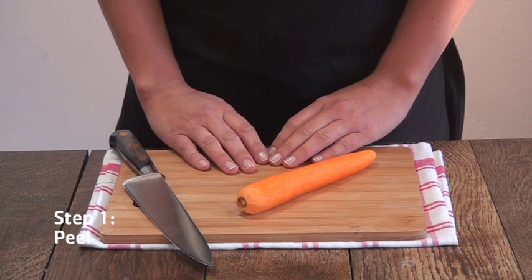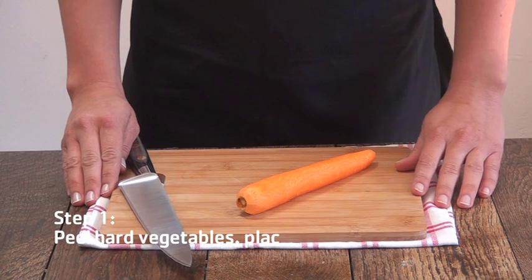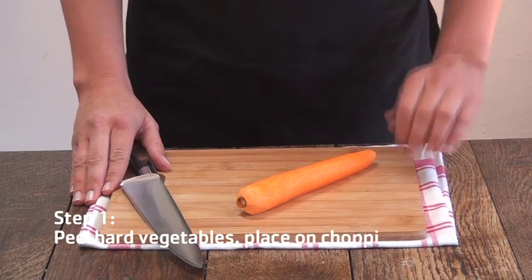Today we are going to learn how to julienne vegetables. First, take a board and place it on a dishcloth. This helps to keep the board in control.